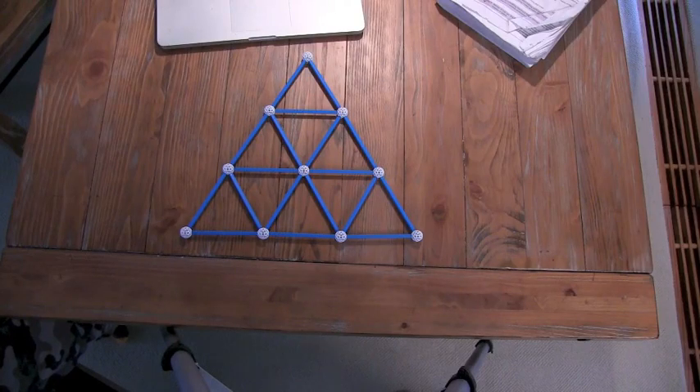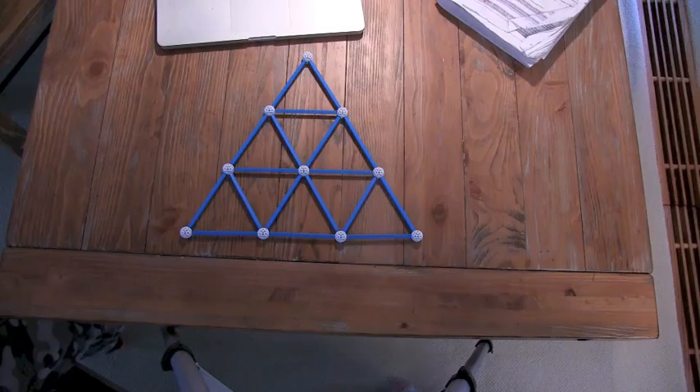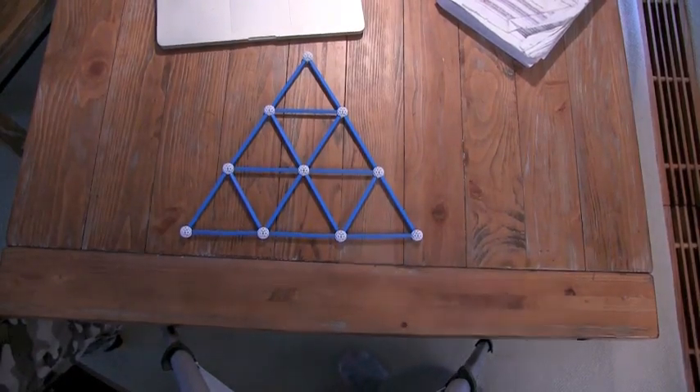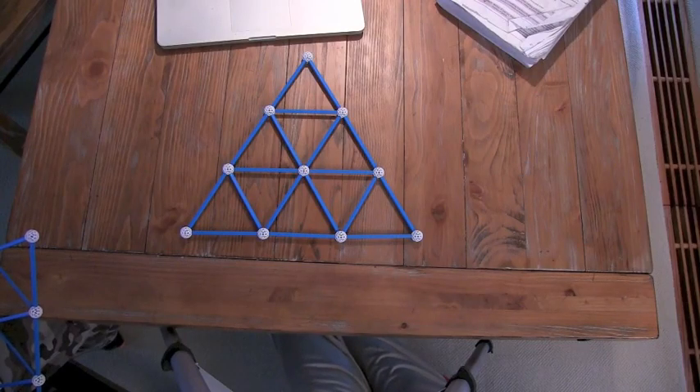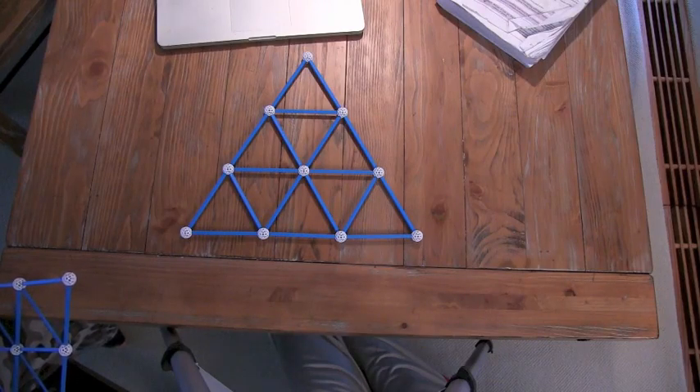That's a really neat pattern. If your pattern kept going 1, 4, 16, what do you think the next one would be? 64. And if my pattern kept going 1, 4, 9, 16, what do you think the next one would be? Your next one would be 25.